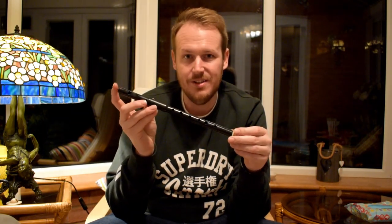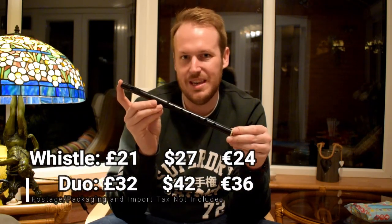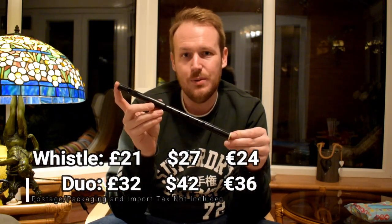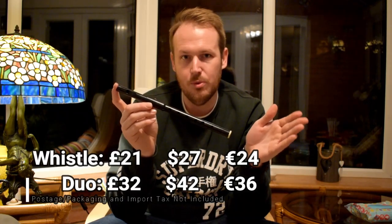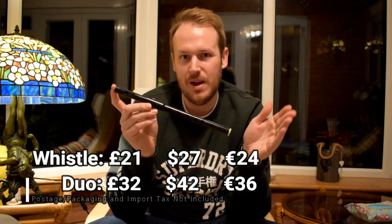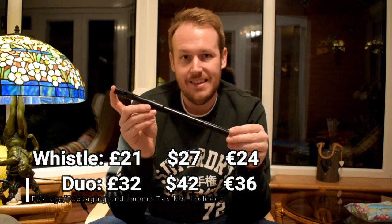If you want to know how much this thing costs, the normal standard traditional whistle alone will cost about 21 quid. And if you want to play it with the duo heads — the flute and the normal whistle head — it'll cost you around 32 quid. The links to Tony Dixon's website are in the comment box below if you wish to purchase it for yourself.